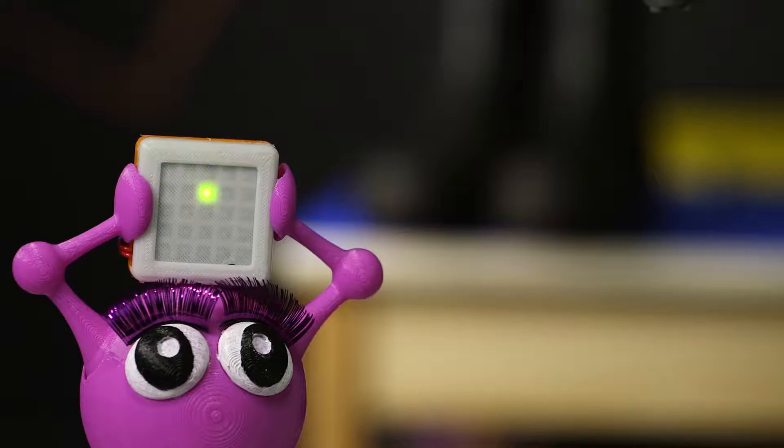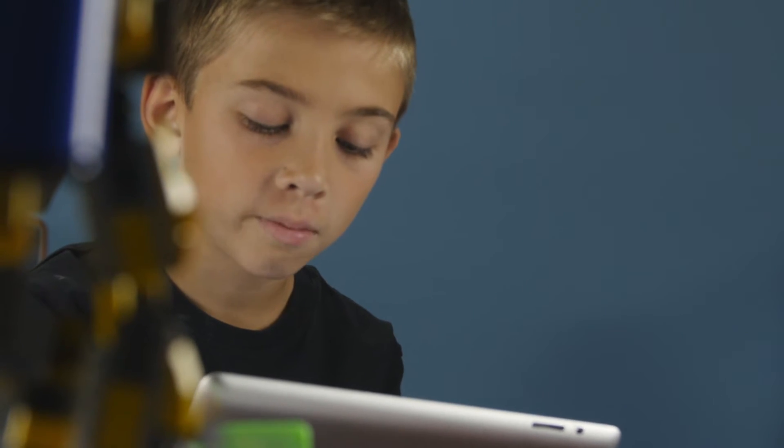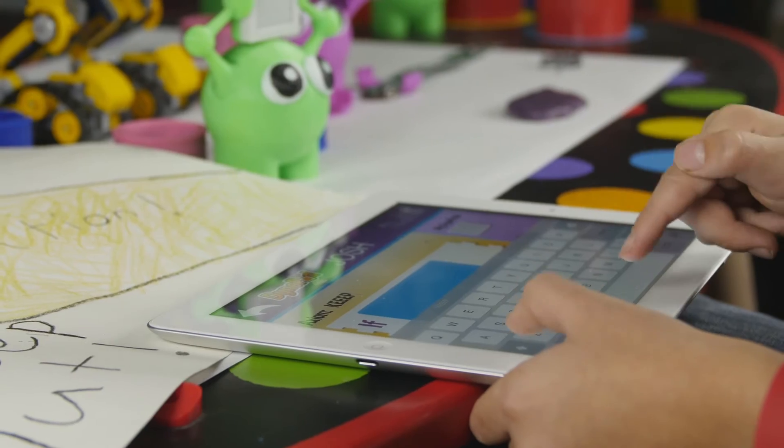You decide what the desired input and output will be for every action. And while Dynapods are fun to program with a tablet, the real magic happens when kids use their Dynapods to interact with the outside world.